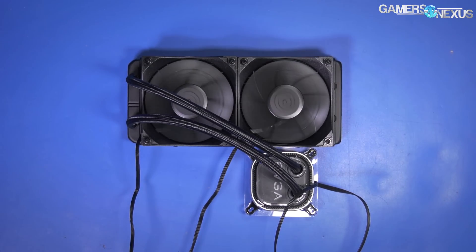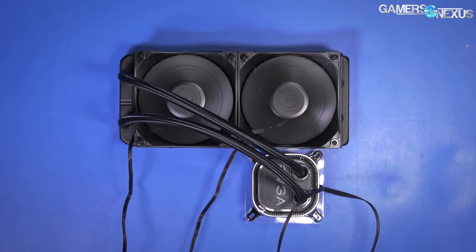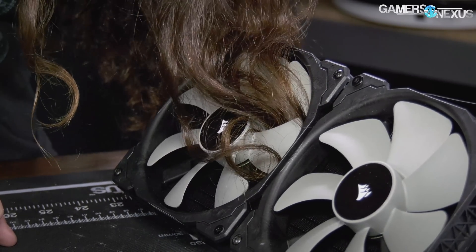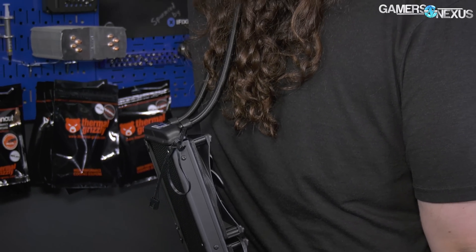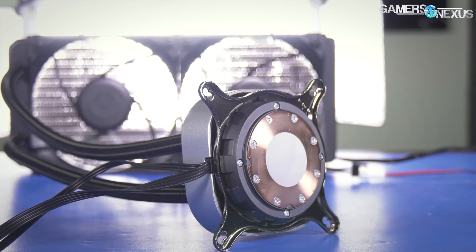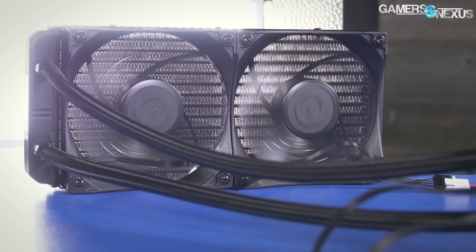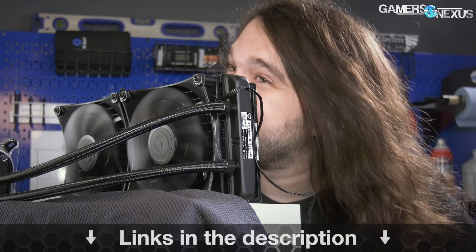This video is brought to you by the EVGA CLC 280 liquid cooler. People ask me how I keep cool during the summer with all this hair. I've tried a lot of different products and few do exactly what I need — many of them cause tangles or worse. The EVGA CLC 280 helps keep my core temperatures low during hot benchmarking sessions. The CLC 280 is price competitive and focuses on performance for value, offering a 280 liquid cooler at an affordable price. Get yours at the link in the description below. Hair mounting kit sold separately.